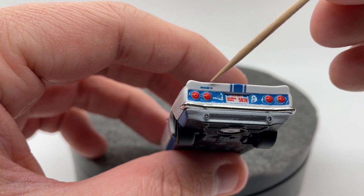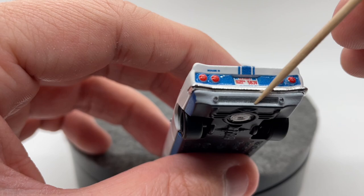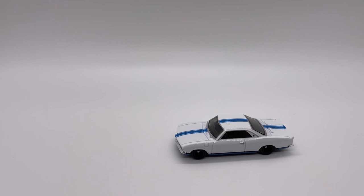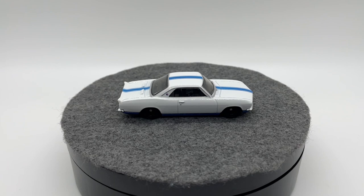Moving to the back, we have another little chrome bumper section, a word that I think says 'Stage Two' — it's a little hard to read — tail lights, a license plate, painted exhaust, and a vent section. All together, for a Hot Wheels premium model, we have a very high level of detail packed into this thing. It rolls very smoothly; the Real Riders make it feel like it's just gliding.